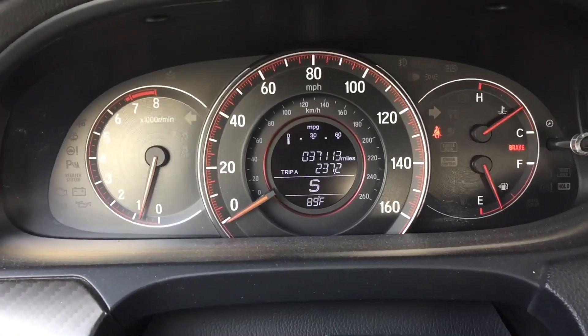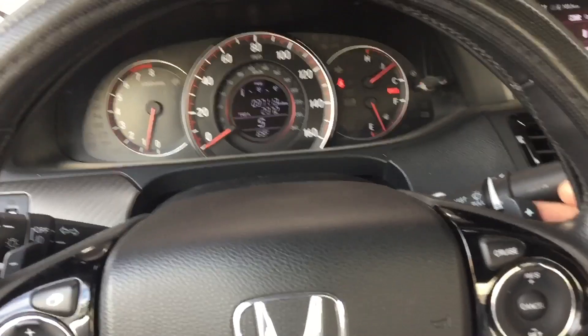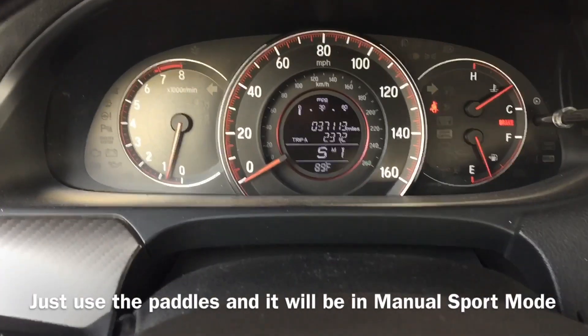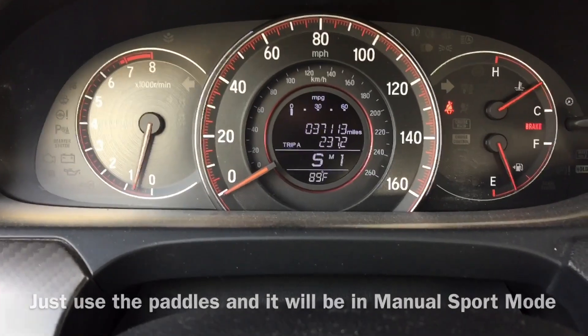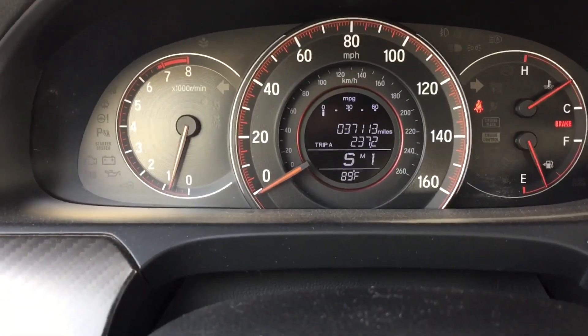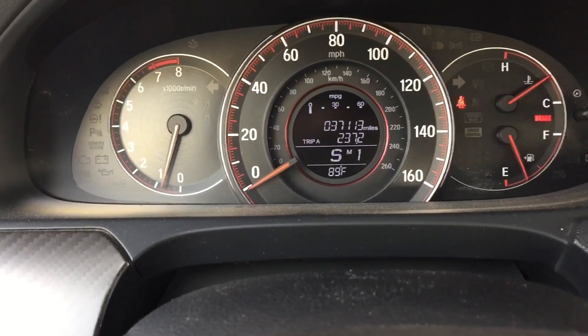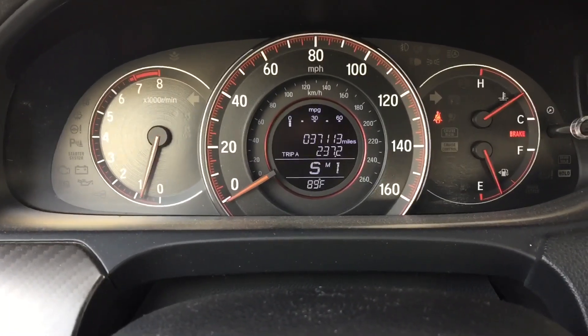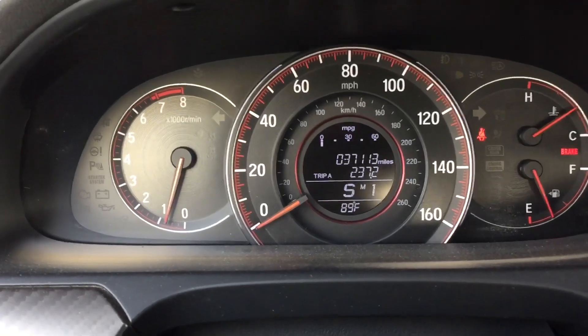Now to get to manual sport mode, all you basically do is touch the paddles — just click the paddle and now you're in manual mode. In manual mode you have the ability to control the whole transmission from gear 1, gear 2, gear 3, and so on, just like a regular stick shift car.